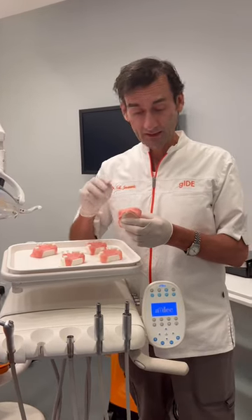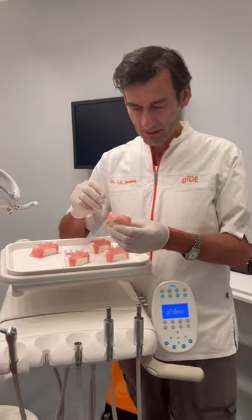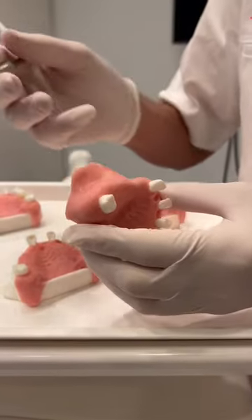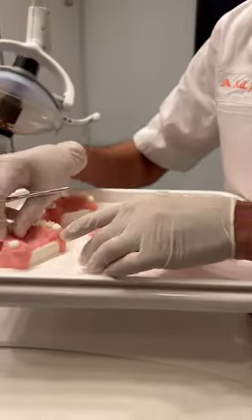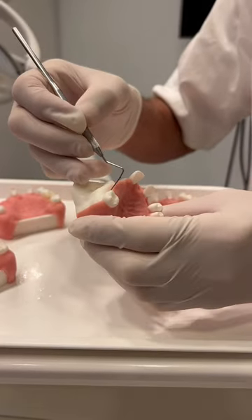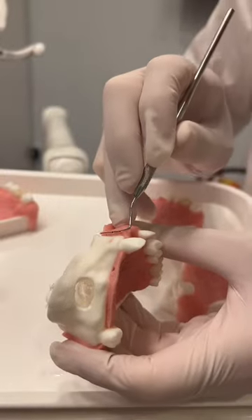I want to show you the incision to make a sinus augmentation. Here you can see this is our tissue and you need to make a flap. This would be the perfect incision: crestal, sulkular, vertical, sulkular, vertical.